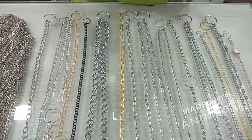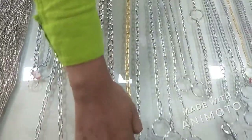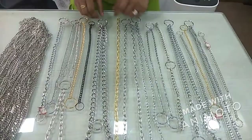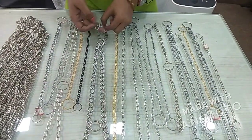Today we are going to show you some samples. Some samples are ready to show you. This is a sample that is ready — there is a small chain in chrome and nickel.